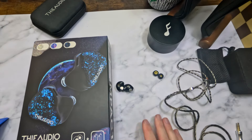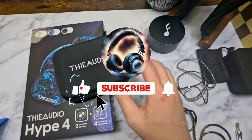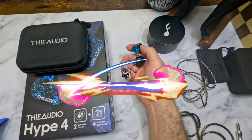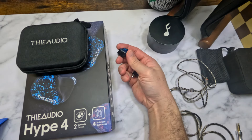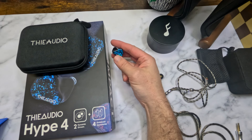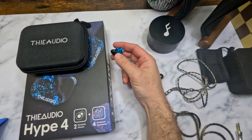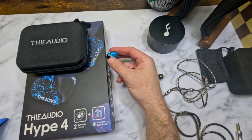The Thee Audio Hype 4 — let's talk about it. This is a personal set and I am really shocked by it. It's kind of disrupted a lot of the way I feel about audio and about the pricing structure of IEMs. I'm extremely impressed with this set and its tuning.